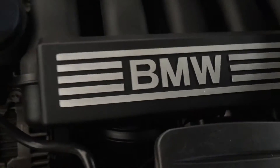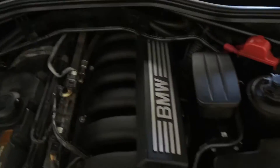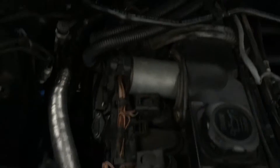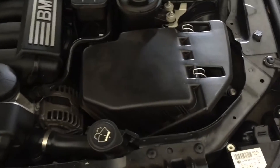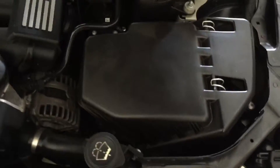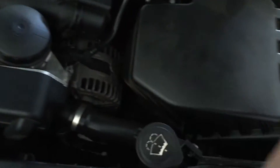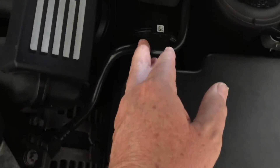Here we go, I'm going to be cleaning the mass airflow sensor on this car. It's a six-cylinder 3-litre BMW engine. I've got the engine covers off already so we can get into the coil packs. The injectors are on this side with the fuel rail. There's a mass airflow sensor on pretty much any car regardless of brand. That's the airbox right there with the air filter inside, drawing cold air into the engine.